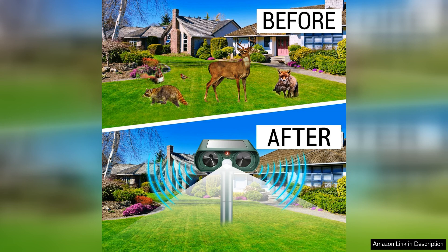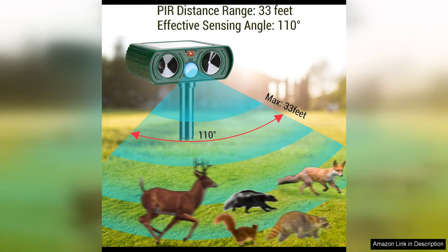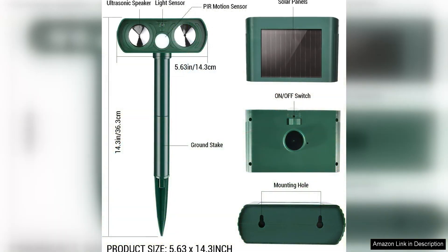In terms of installation, this animal repellent is incredibly easy to set up. Simply place it in the ground using the included stake, adjust the frequency settings based on the type of animal you want to repel, and let it do its job. There is also a built-in motion sensor that activates the repellent when animals approach, ensuring that it is only being used when needed.